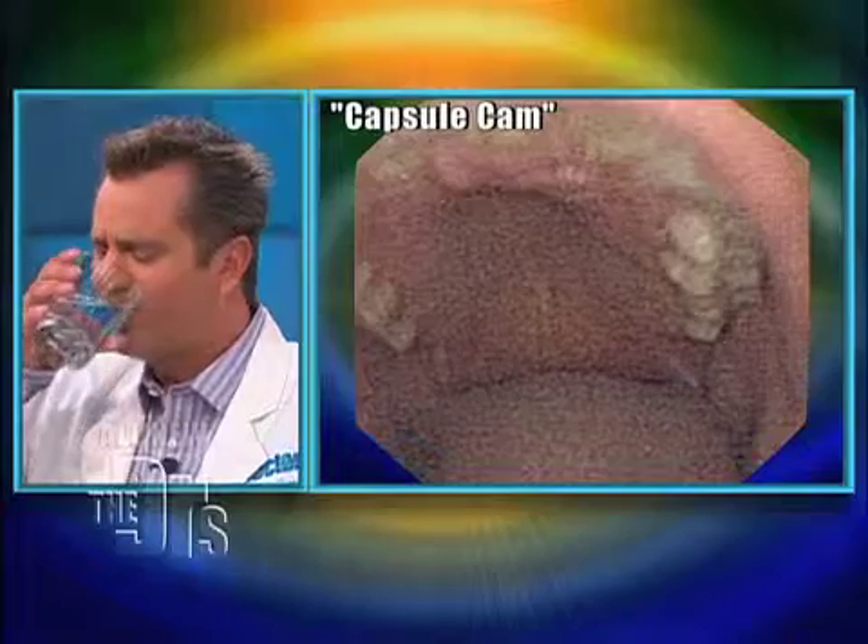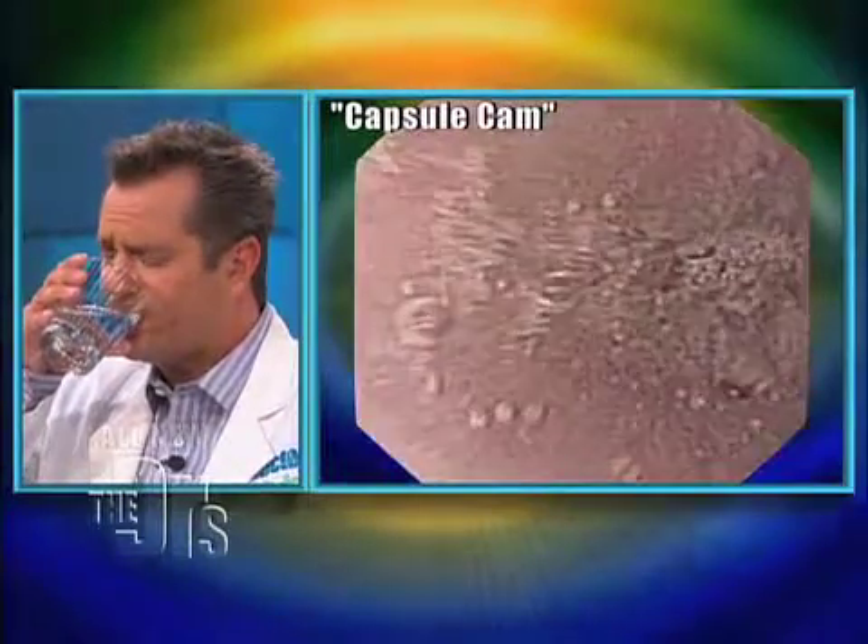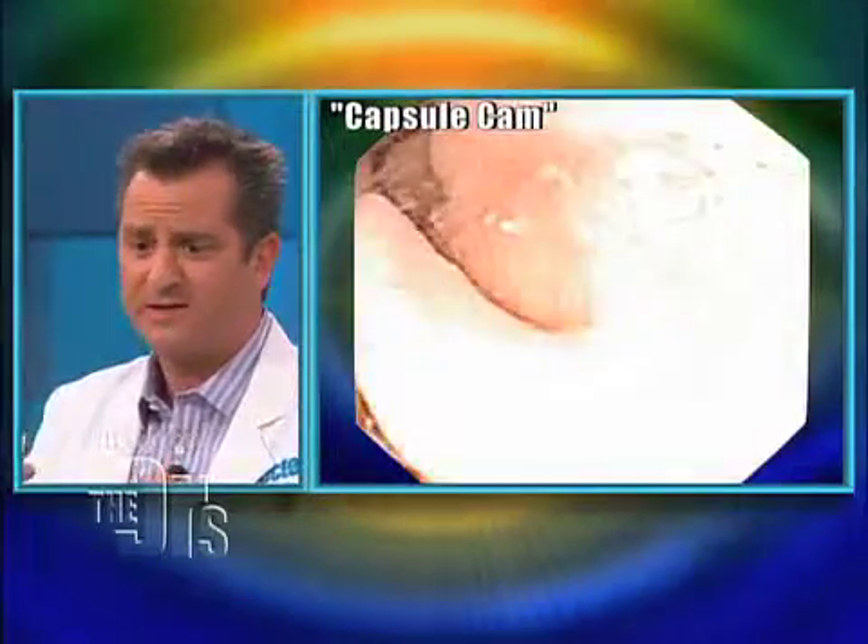I'm a little nervous. I'm not going to look at you, can't do it. That's a big pill. Oh, dear God. Looked like a Good & Plenty. It went out — it went down.